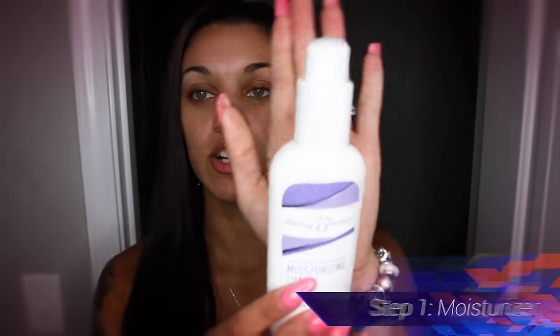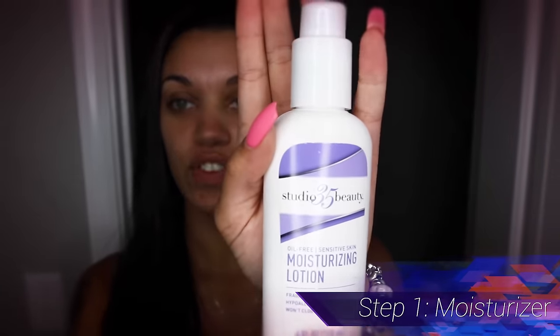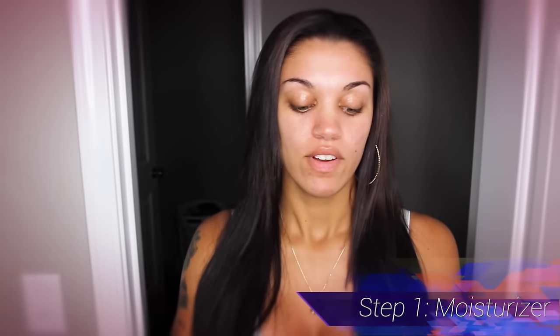First, I use my moisturizer — I got this from a local Walgreens. I just put a little bit in my hand and rub it on my face, because my face is really dry around the corners. I put this on to prevent that from looking nasty once my makeup's on.